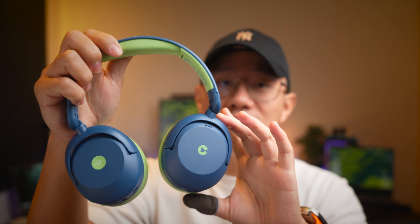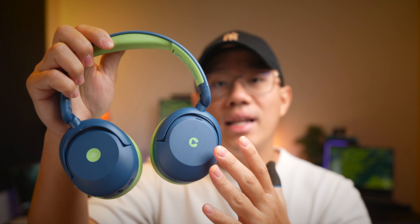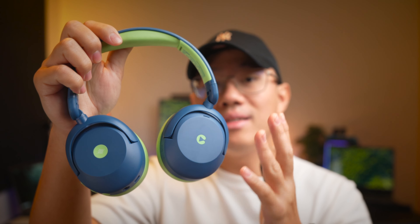Hello and welcome back, I'm Sean. If you have kids who also love listening to music, then I think you're going to love this. Jumping straight into what I like about these headphones, there's really a lot to like.